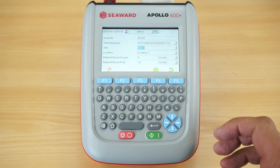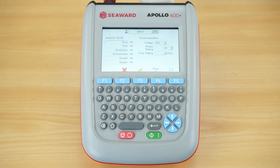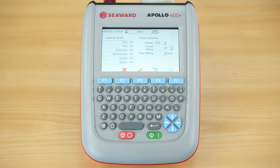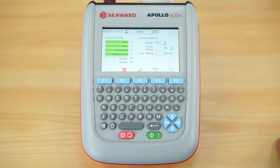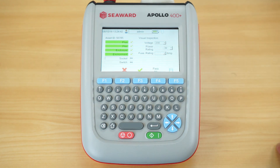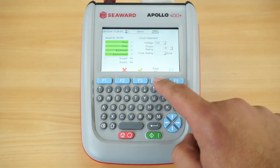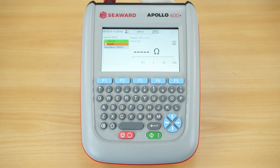Once that data has been collected for that asset, I can simply hit my F4 key and it'll go into the visual inspection. As you can see, we have a whole list of available visual inspection items as mentioned in the IET fourth edition code of practice. At this point I can pass or fail certain aspects of the visual inspection individually, and it also enables me to log my power rating and fuse size. If the visual inspection has passed, rather than hitting pass on all items listed, I can simply hit the pass all key F4 and it will go straight into the earth continuity test.